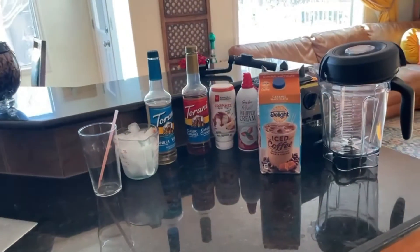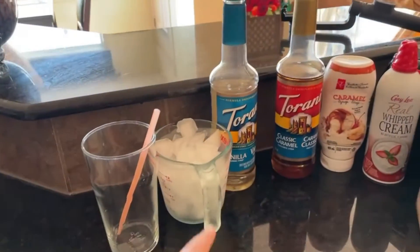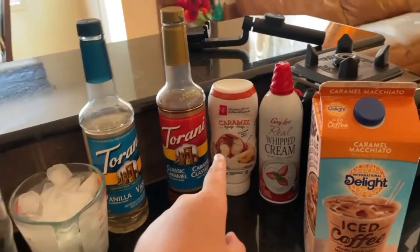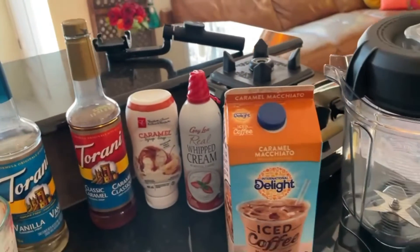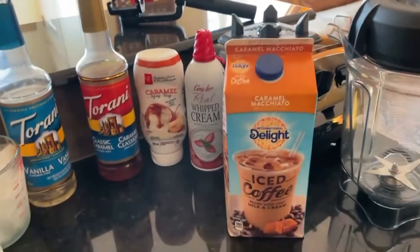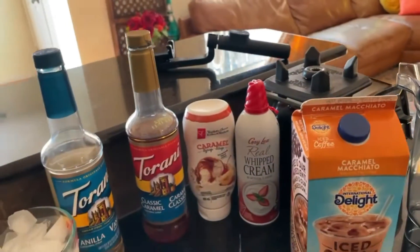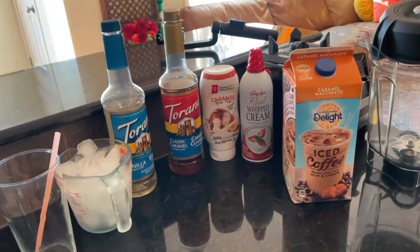Before we get started I'm going to tell you the ingredients. We need some ice, vanilla, liquid caramel, caramel drizzle, whipped cream, and any kind of caramel iced coffee. The caramel drizzle and whipped cream are optional, but they make the frappuccino more pleasing and even more yummy.